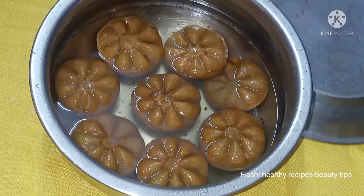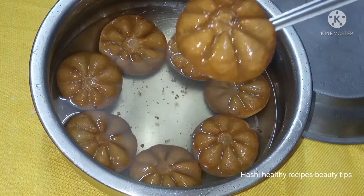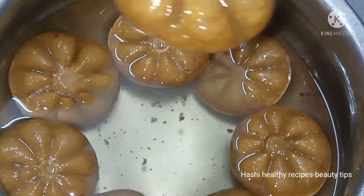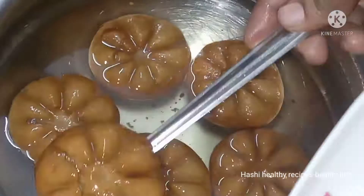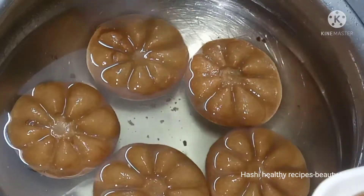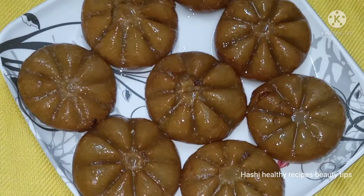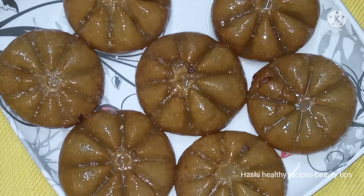I am going to add some ingredients for this recipe. I hope you will try it again. This recipe helps you to try it again. Please like it, subscribe to my channel, share with friends, and thanks for watching.